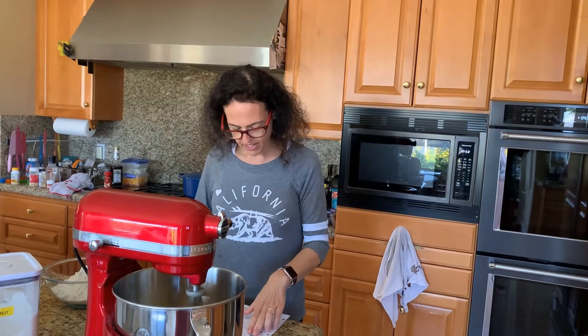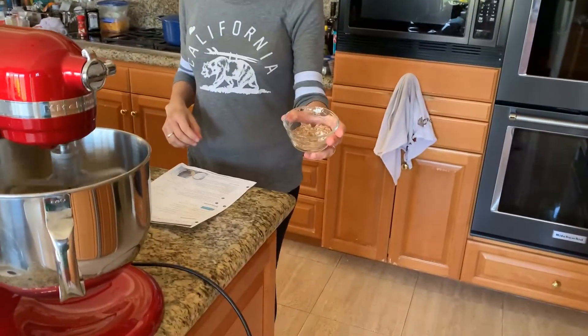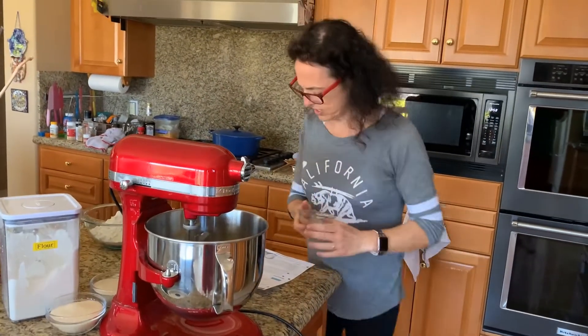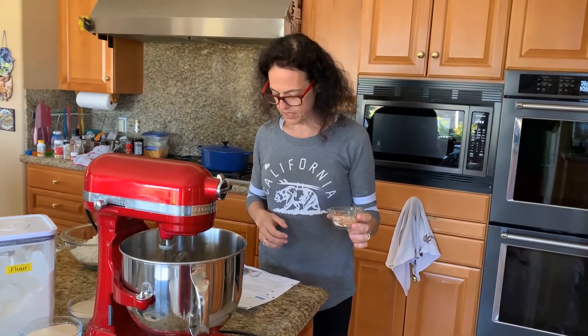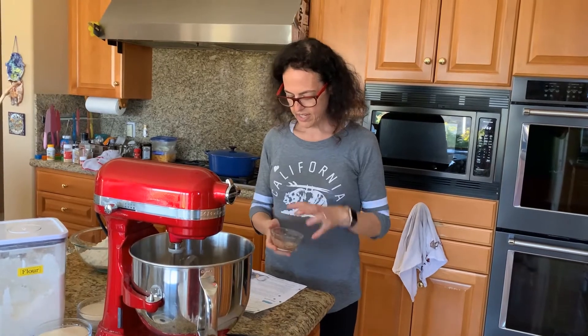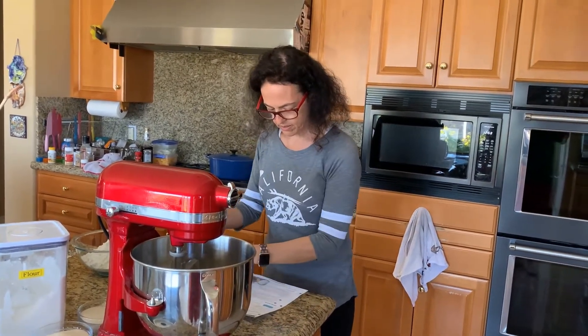We have the flour, and I also mixed up the spices: 4 teaspoons of ground ginger, 2 teaspoons of baking soda, 1½ teaspoons of ground cinnamon, 1 teaspoon of ground cloves, and 1¼ teaspoons of salt. It's all mixed up and ready to go.